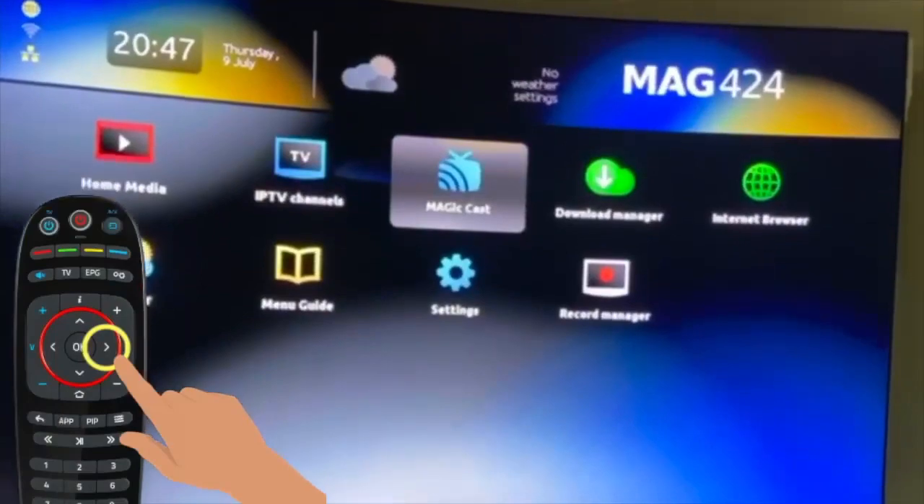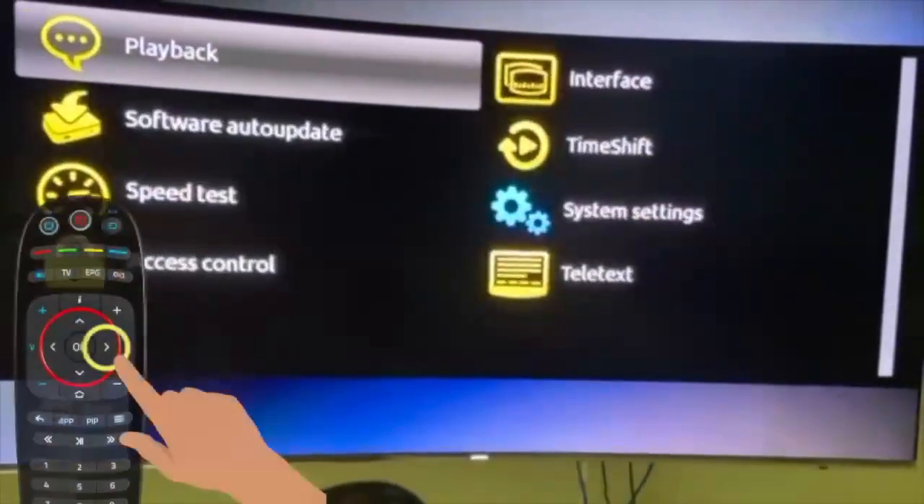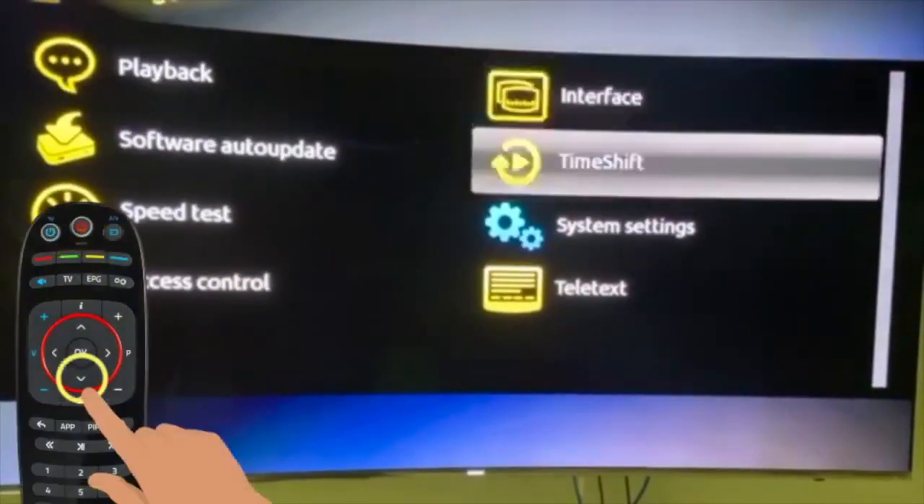And go to System Settings. Then go to Settings.